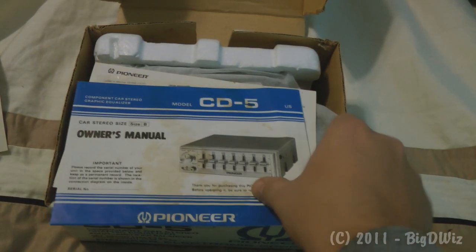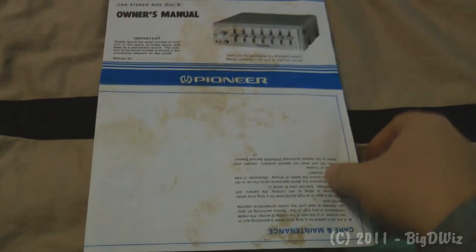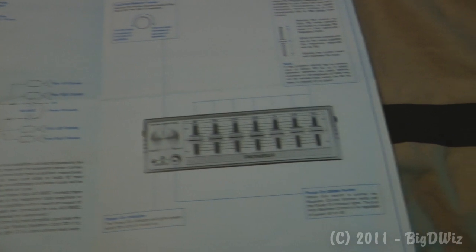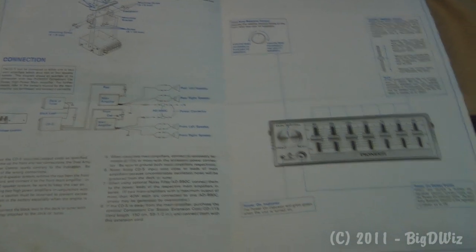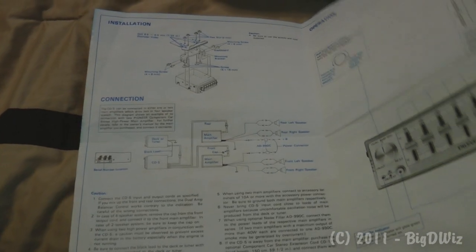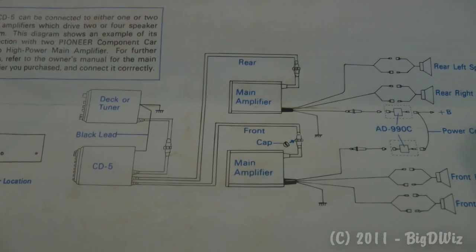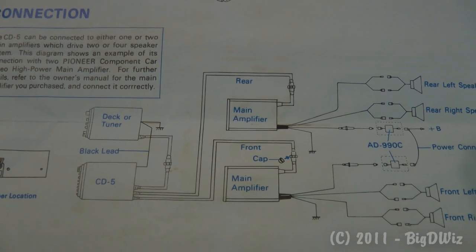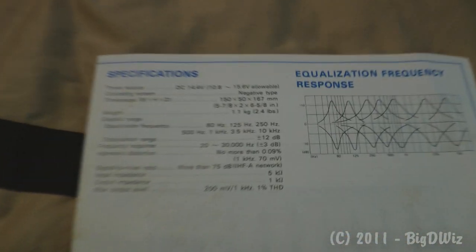Here is the owner's manual. I'll open it up real quick so you can see it — again, some stains on the paper, no big deal. It gives you a layout and shows you how to hook everything up and shows you the EQ itself. I've had the question asked: this is not a powered equalizer or booster — this is an active line-level EQ. As you can see from the picture, it goes between the deck or tuner and the amplifier, and it boosts the signals at specific frequencies.